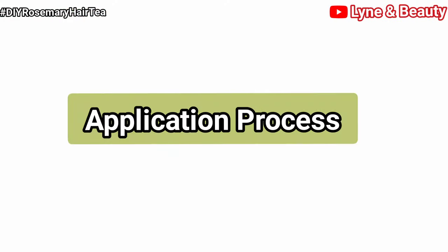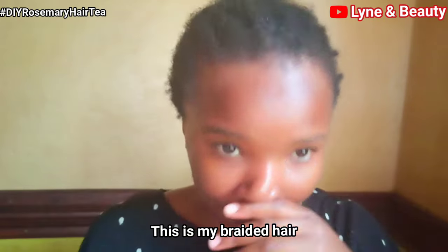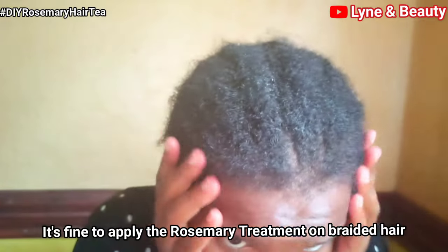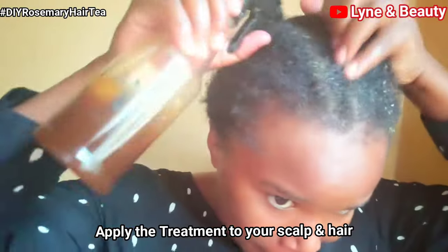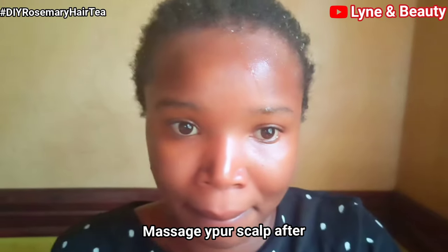Let's get into the application process. This is my hair — you can apply the rosemary treatment to braided hair; these are cornrows. I first apply the rosemary treatment directly to my scalp and hair. Just apply it directly to your scalp and then massage your scalp, making sure that all the hair strands have received the hair treatment.